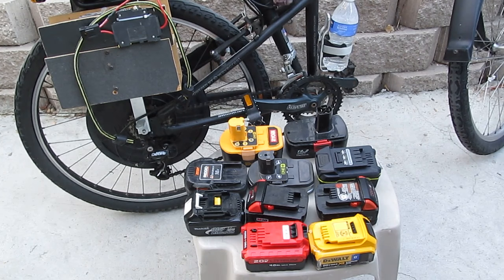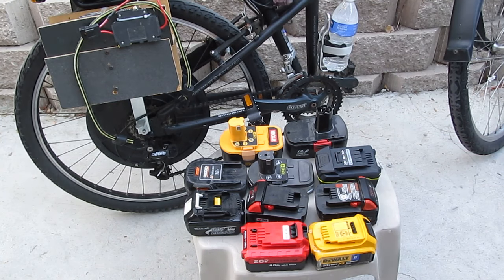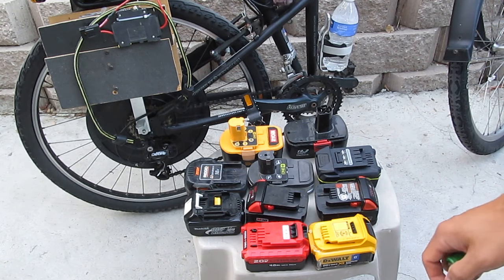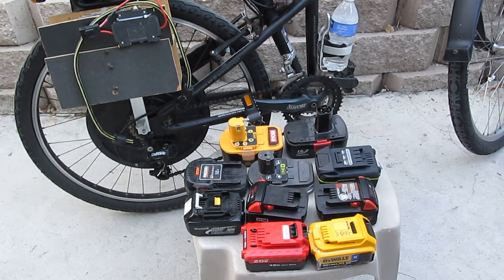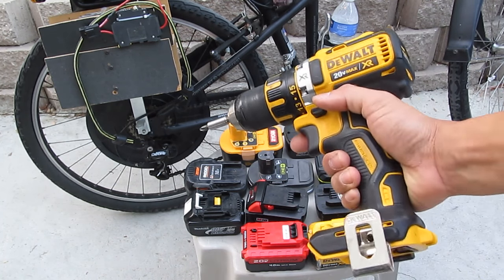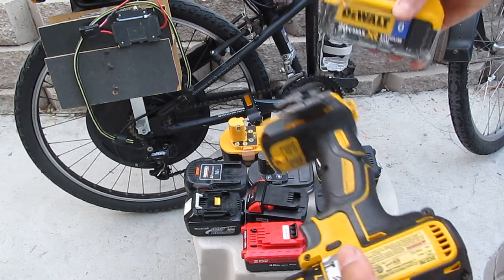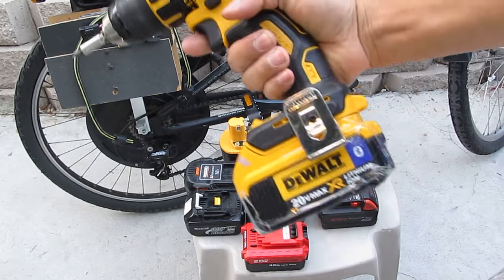So there you have it — how to power your electric bike using a battery pack from a cordless tool. Again, I do not want to remove the battery cells out of the battery pack because, number one, it takes a lot more time and is a lot more complicated to remove the batteries and then solder them together — that's a pain. And reason number two: I can still use my tools when I'm not riding my bike. I can just remove the battery from the bike, put it in my tool, and I'm ready to build a house.